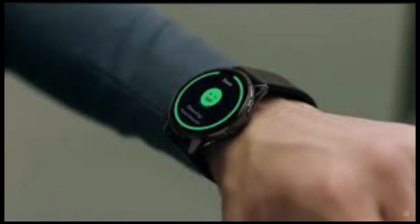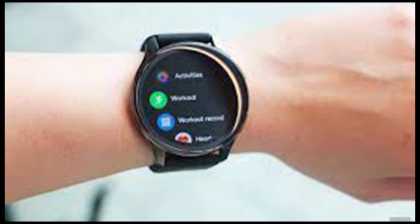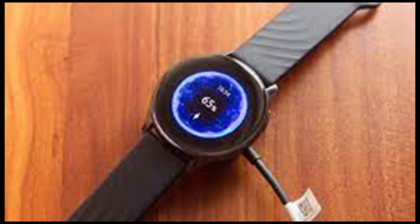The watch is heavily reliant on the company's health app, which is currently available only for Android smartphones. Though intuitive, the app seems designed primarily to present health and fitness-related stats, so there is nothing more you can expect from it. It lacks a built-in store to download additional watch faces. Moreover, the watch does not support any third-party apps or watch faces, so you have to make do with the limited set that comes pre-installed.